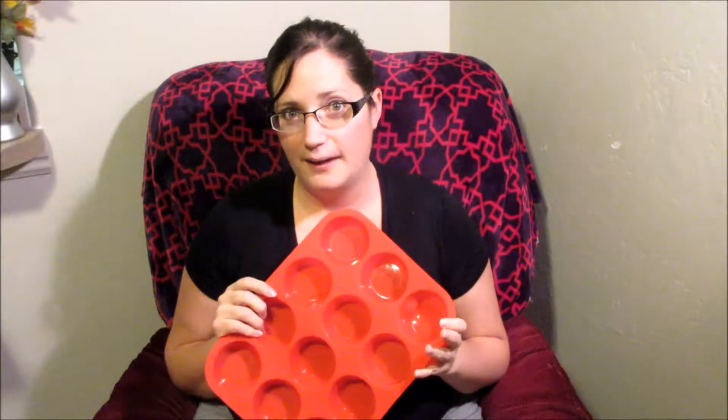Hey everybody, it's Mel, and today I'm here to tell you about this product, which is called the Kaliwa Silicone Muffin and Cupcake Baking Pan.